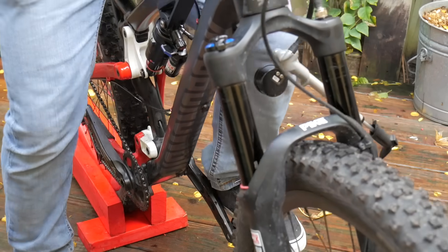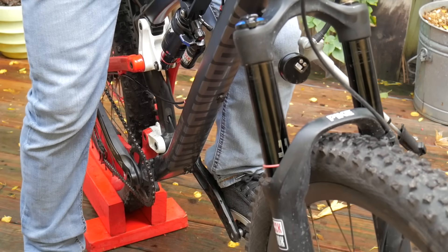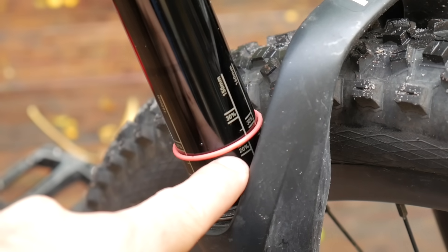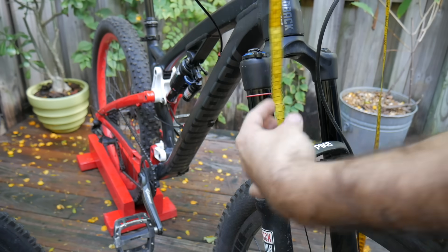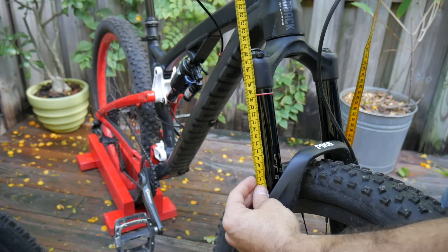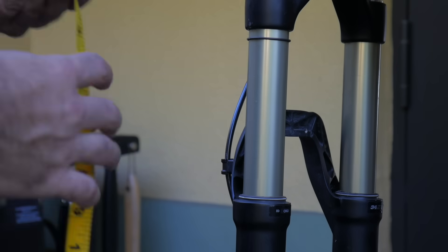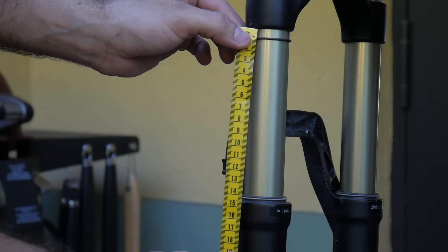When you sit on your bike, your fork compresses a bit — or at least it's supposed to. This is sag, and it's expressed as a percentage of the fork's total travel. Most trail and XC forks ride best with between 20 and 35% sag, but you should check with your manufacturer. The longer your travel, the more sag you'll likely need.